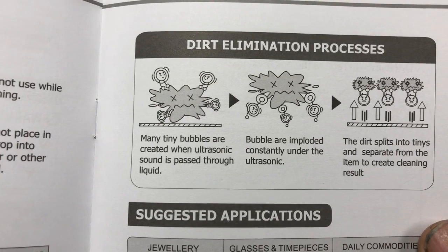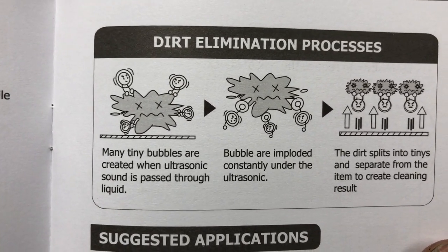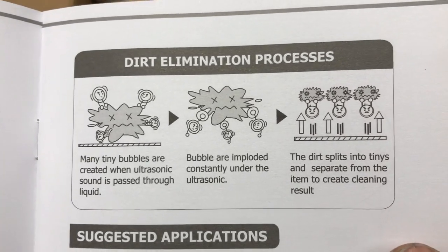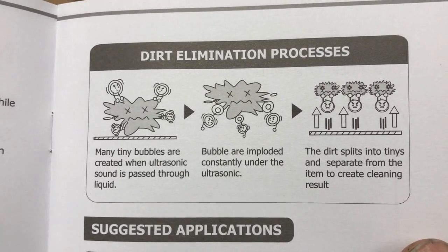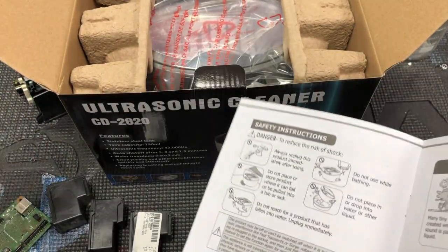Here's the illustration of the cleaning process, and the big unhappy guy in the middle is your clog. Basically, if you have a bunch of pigments stuck together, the air bubble is going to burst and break them into smaller parts.